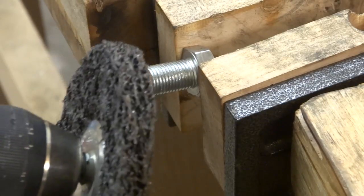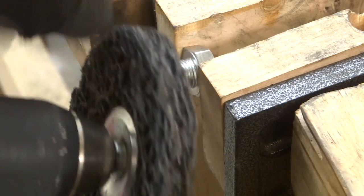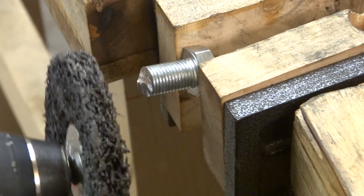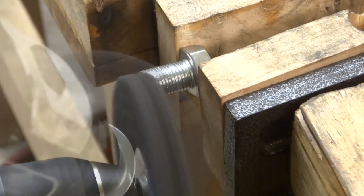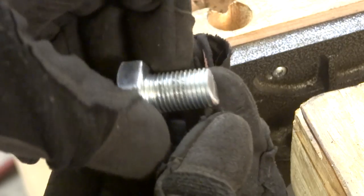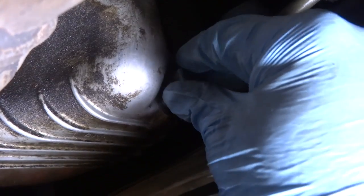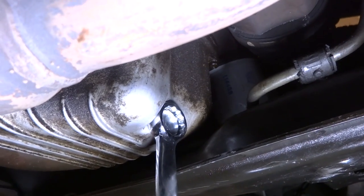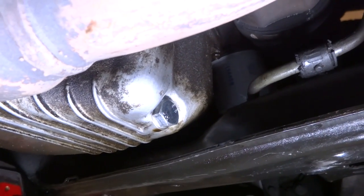I don't actually have a bench grinder, but I do have a drill and this little bit that's been floating around in my toolbox forever — it's just a coarse grinding wheel. I'm going to use this to clean up the edges. I think that's going to work. It's not pretty, but it's going to do the job. Basically just snug, but I'm trying not to over-tighten it, and that's going to do it.